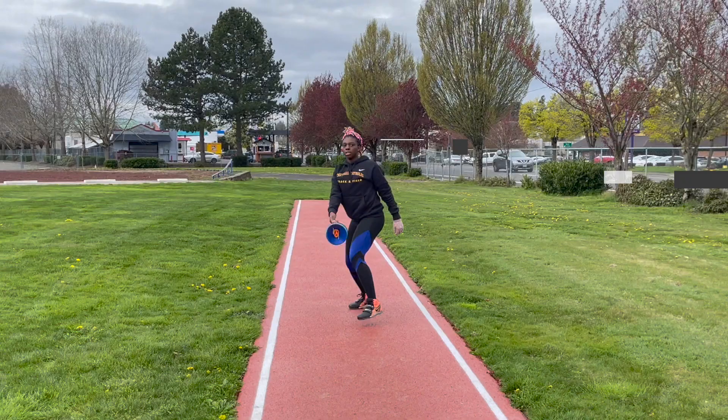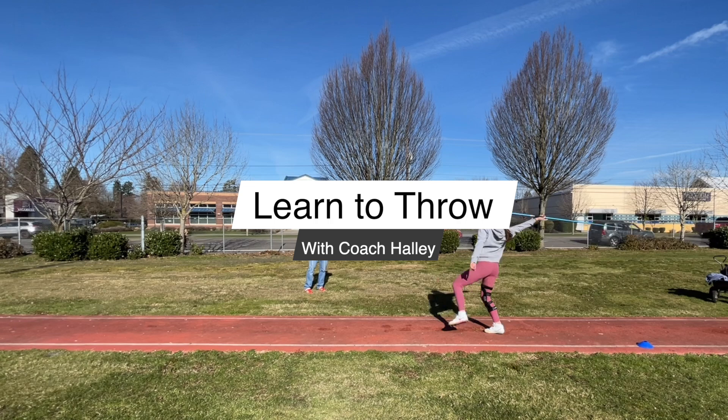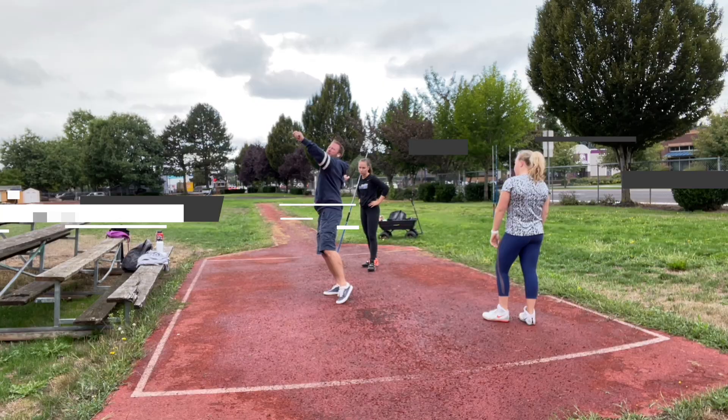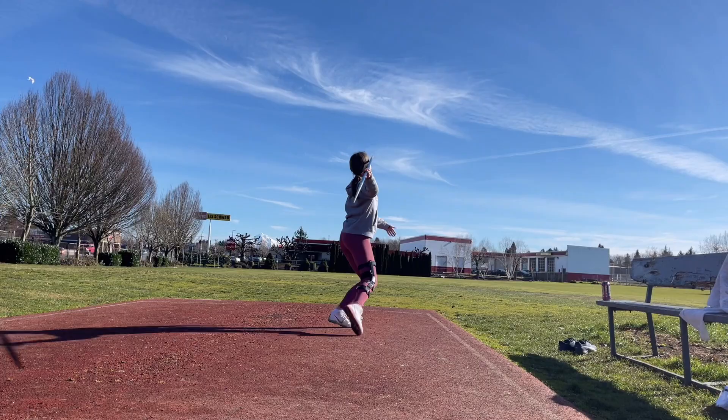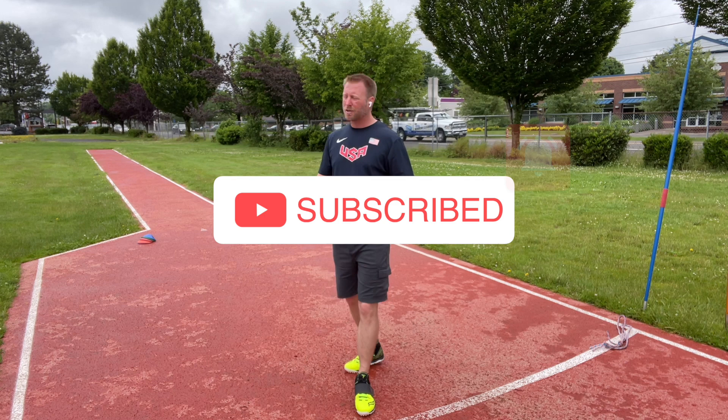Today I'm going to show you a quick little progression drill to help you get a better block. So let's talk a little bit about the block. Why is the block important? Well, the block allows you to deflect the energy that's coming down the runway.